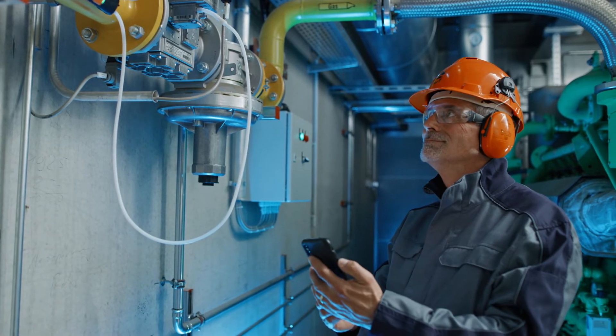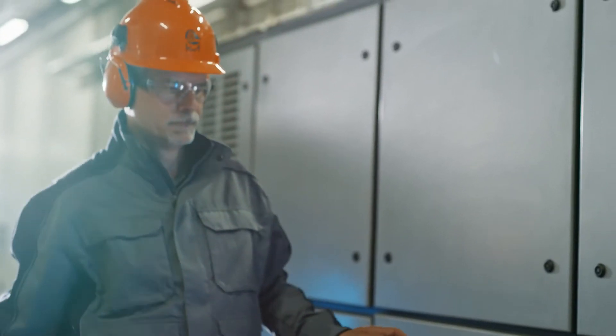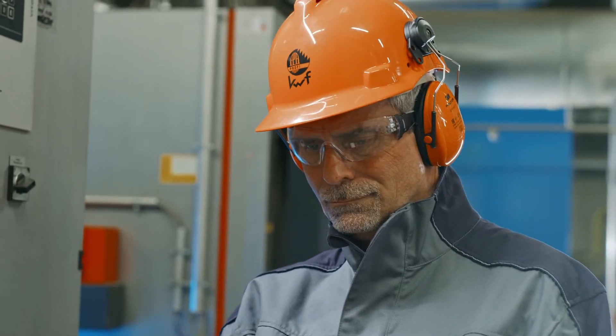The convenient second screen function of the smart app on your smartphone is an additional new feature that allows you to keep an eye on all measurements at all times, even over longer distances between the flue gas measurement and burner control. You can control all measurements simply and easily.